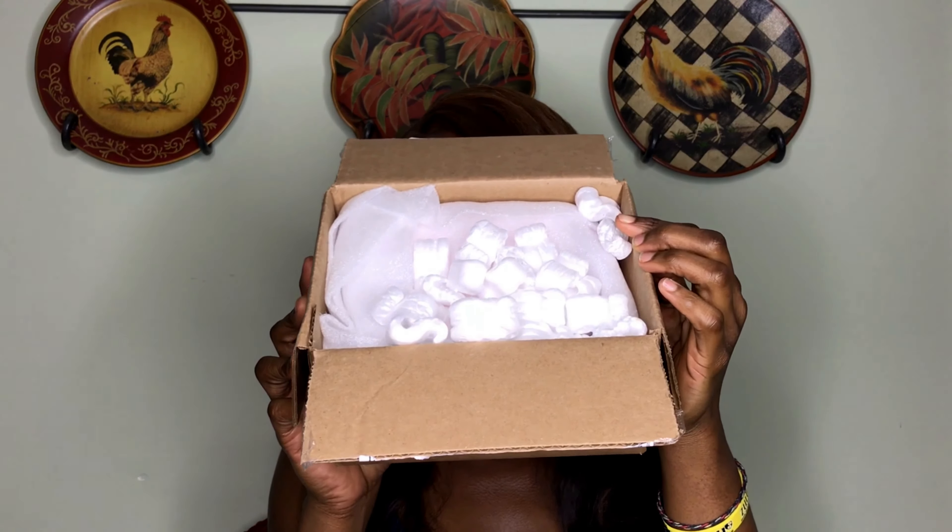It comes with the little styrofoam to protect your product, which is a nice touch. When I ordered this — I think it was a Thursday — by Friday morning I received an email saying my package had shipped. That is quite fast, especially with such a very hyped cosmetic line as Juvia's Place.